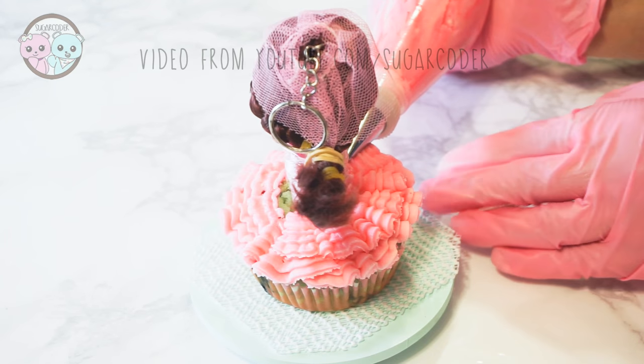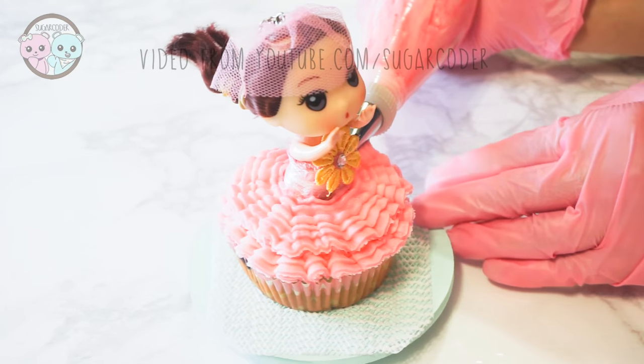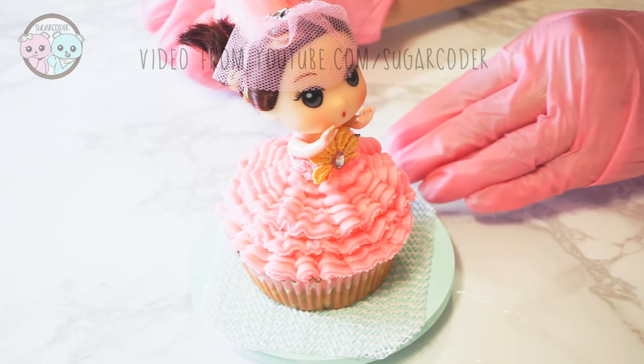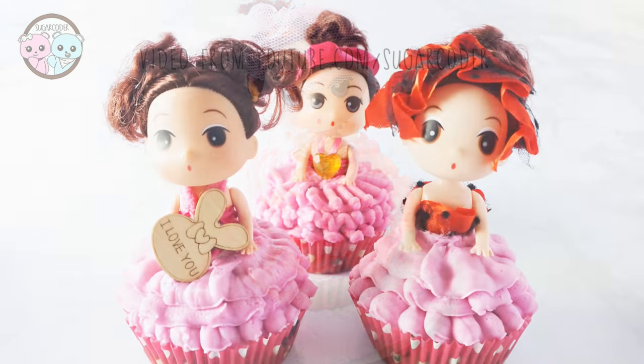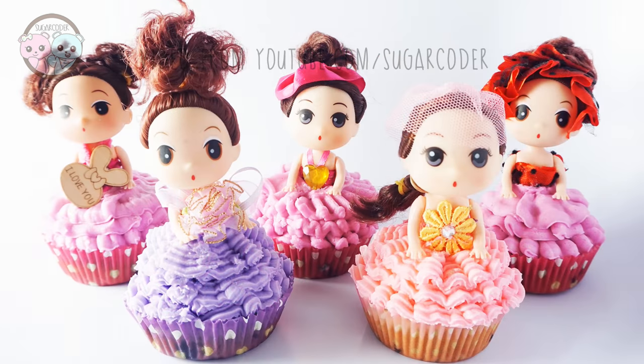For the doll's hair, I used a rubber band and tied the hair up so that it doesn't touch the frosting. I also lift up the doll's arm so it looks like it's about to jump into a swimming pool. Which ruffle do you like the most? Please leave a comment!